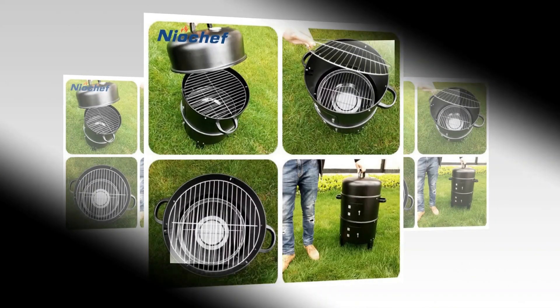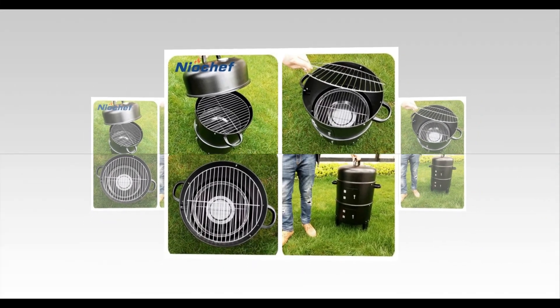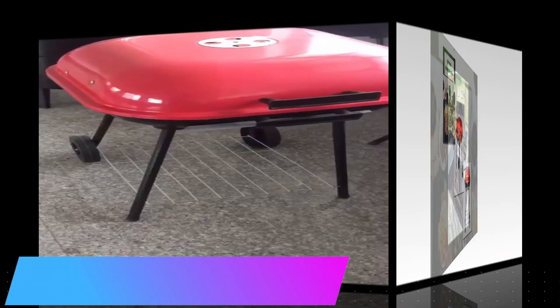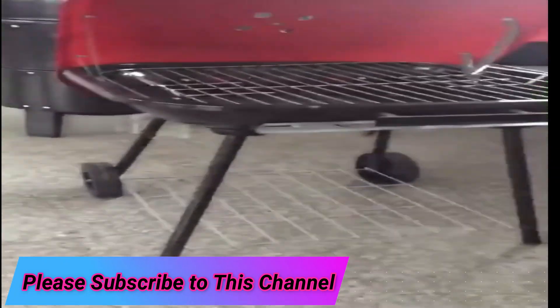The portable BBQ grill tool is the perfect companion for your next camping trip. This handy tool has everything you need to cook up a delicious meal, including a grill, a smoker, and a pizza oven. It's also lightweight and easy to transport, so you can take it with you wherever you go. Plus, it comes with a variety of cooking accessories so you can create a wide range of dishes.